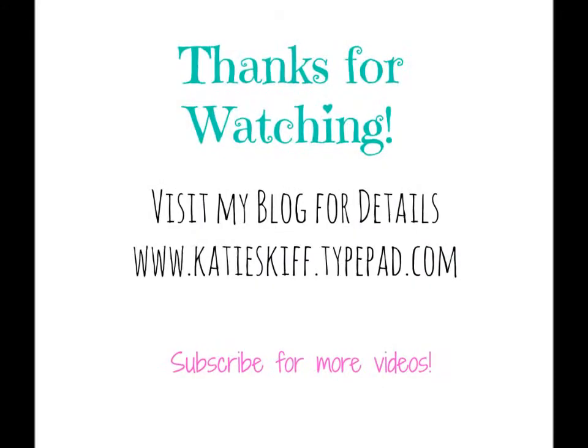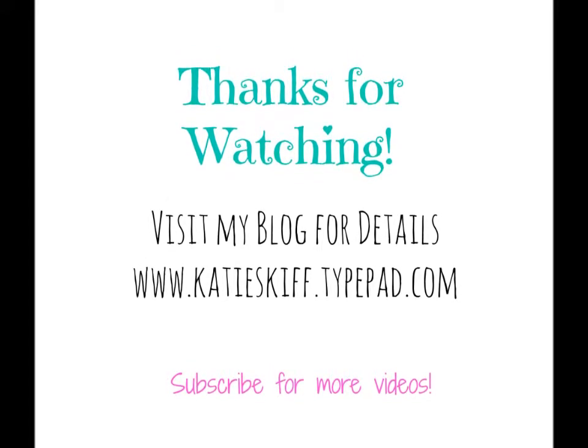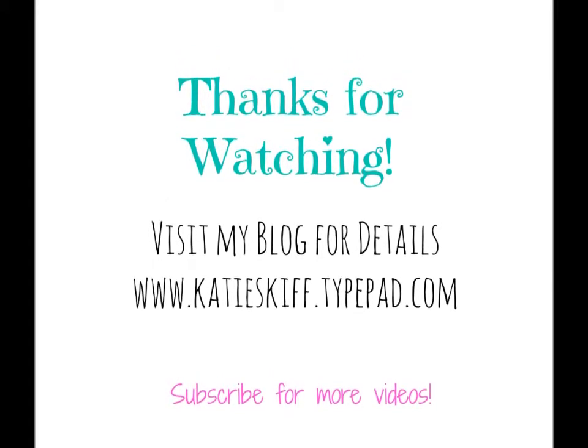Thank you guys for watching! I hope you enjoyed it — please give it a thumbs up, subscribe for more videos, and have a great day.